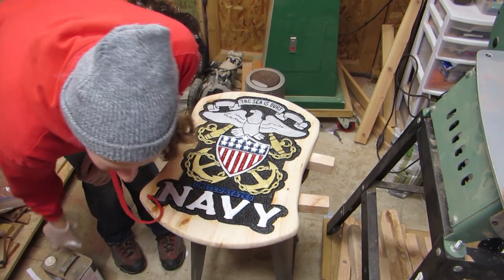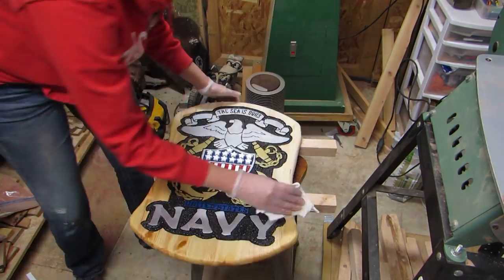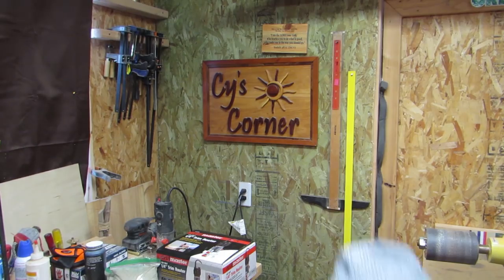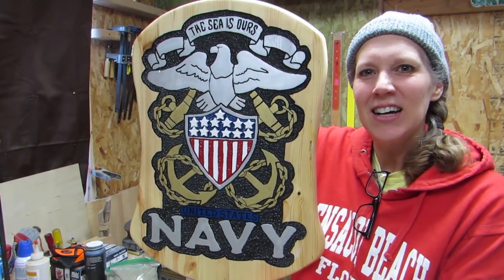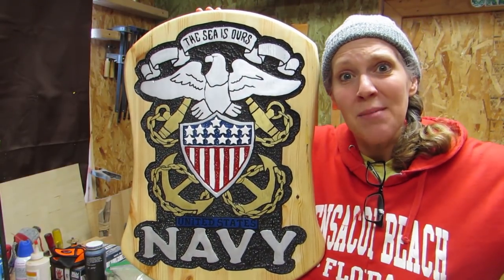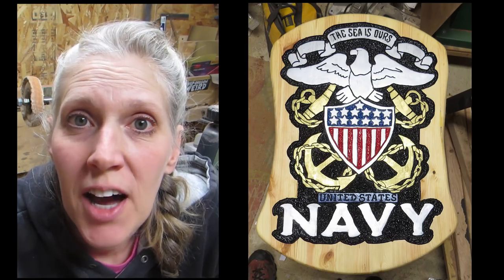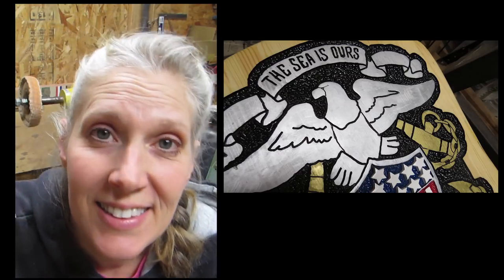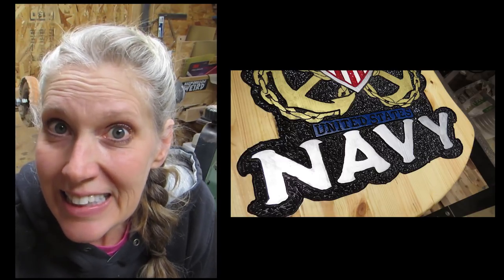My little shop is getting all cramped up. I put Danish oil on all the areas of the bare pine. The Navy sign is all finished! Thanks for joining me everybody and we'll see you next time! Making this sign took quite a long time and it didn't turn out exactly how I was expecting, but I do like it. So I gave it to some friends that were both in the Navy and I hope they like it.